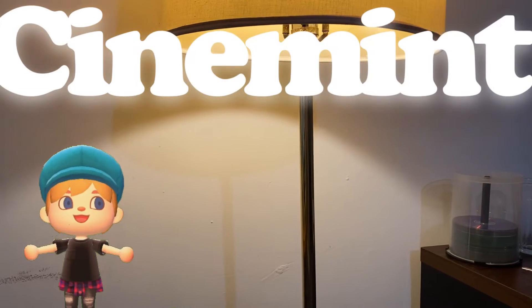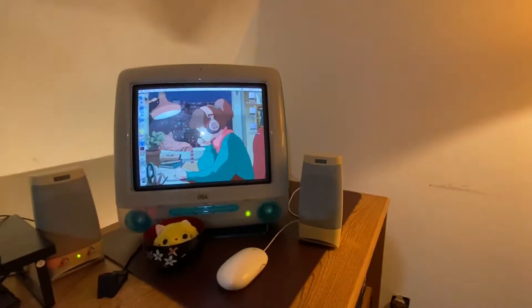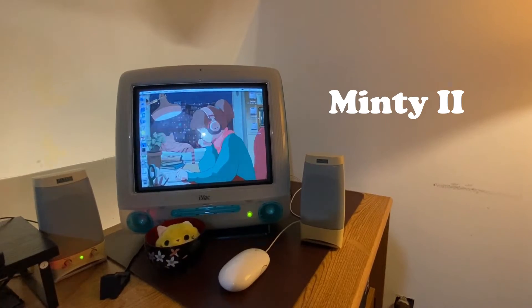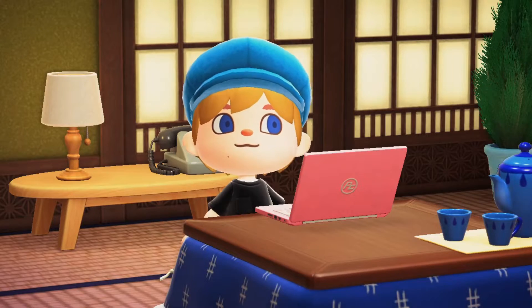Ahoy everyone! Today I'm going to be talking about how to install a solid state drive into an iMac SL. This particular Blueberry iMac SL from approximately 2001 is very special to me. This is Minty the second, one of my favorite computers. Please say ahoy to Minty — if you do not want to, I will figure out where you live.